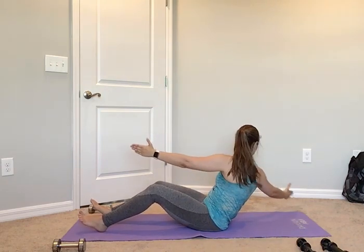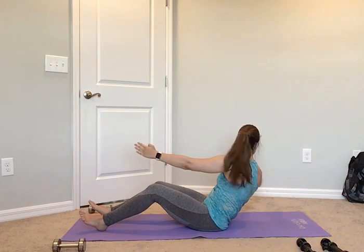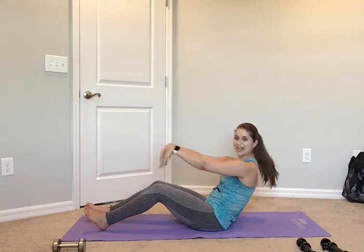Out for 2, in for 2. Two more: out for 2, in for 2. Last one — for 2, in for 2. Nice job, pull up.